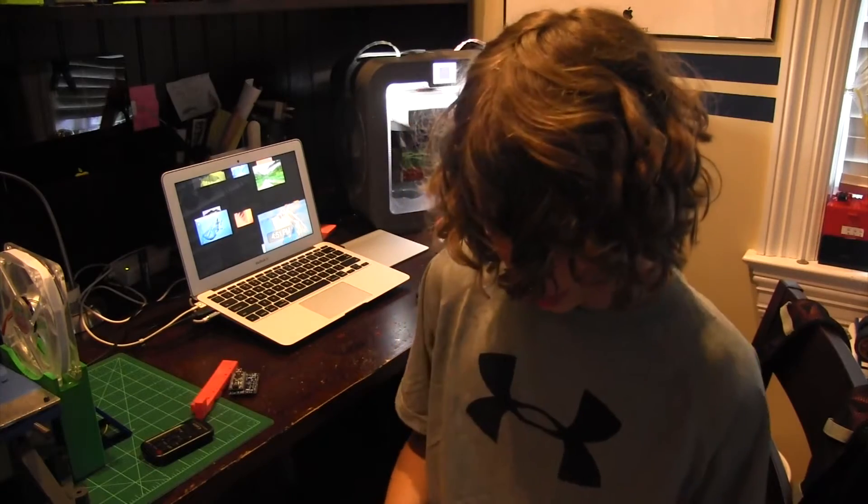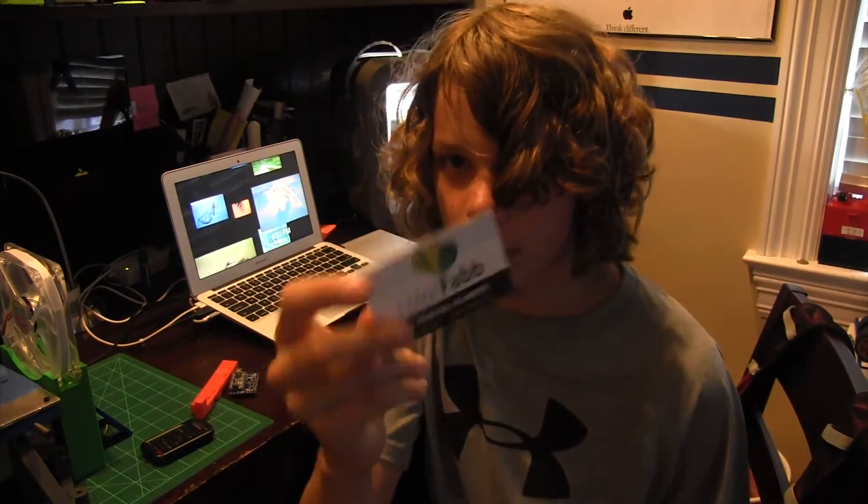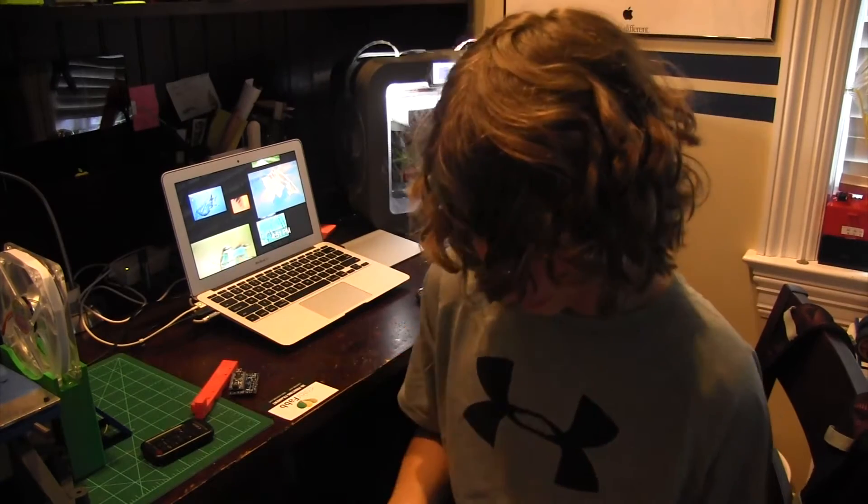I hope you guys like this video. First I'm going to go over what companies I saw. I saw some filament companies — I saw ColorFab and I got some of their filament; I'll show you that later. I also saw BuildTac. I'm thinking about getting some of their products for my PrinterBot.